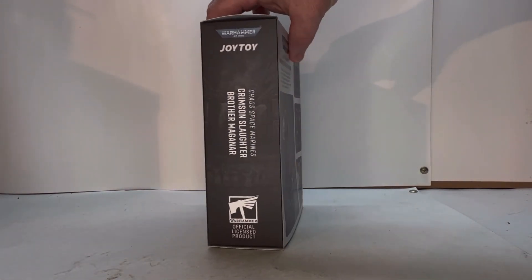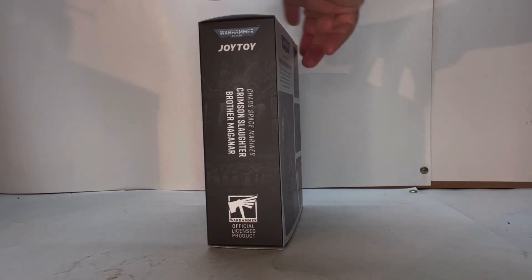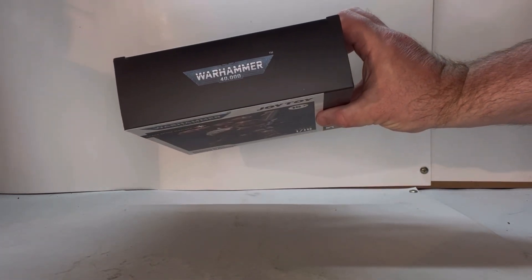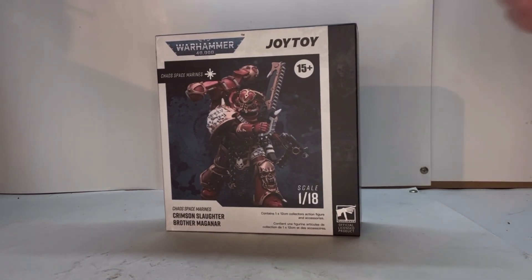Spinning this way, you get the official Warhammer logo, Warhammer 40k, Joy Toy, and his name. On the top you've got the Warhammer 40k logo, same with the bottom. So with all that said, let's open him up and see what he's about.